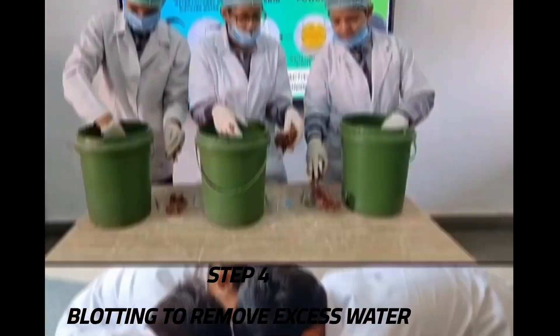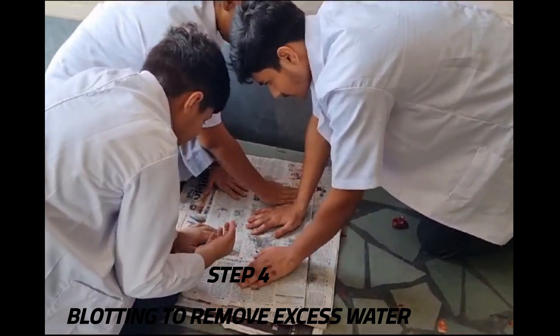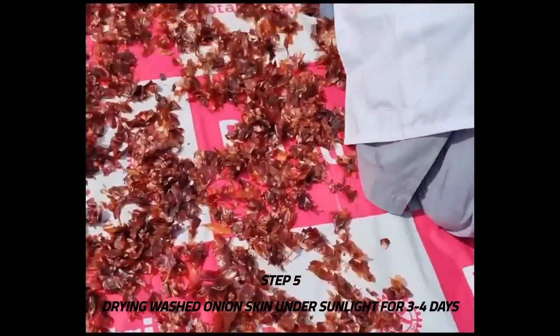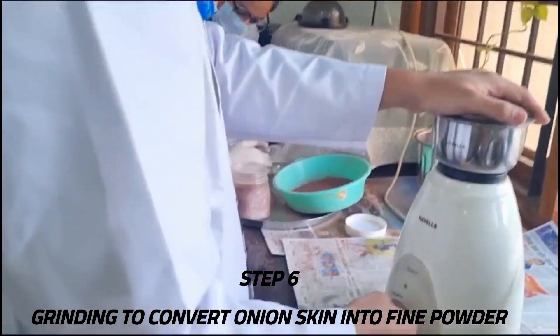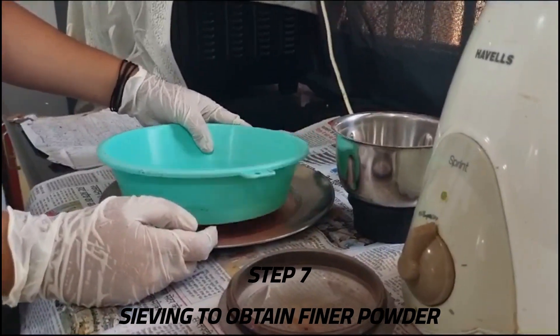We used newspaper to remove excess water from the onion skin, then allowed them to dry completely in sunlight for about 3 to 4 days. We then ran them through a grinder multiple times to convert the onion skin into fine powder, and employed a sieve to meticulously sift through the ground onion skin.